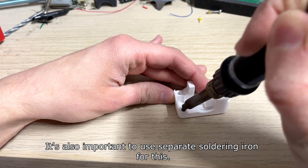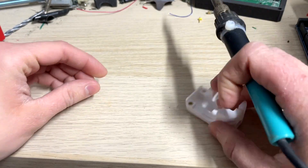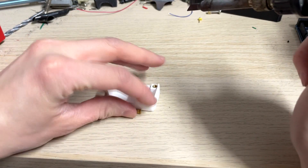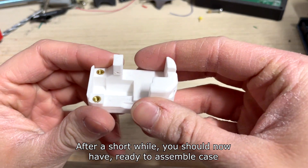It's also important to use a separate soldering iron for this. Don't use your main soldering iron for any plastic-related task — you will damage it. After a short while you should now have a ready-to-assemble case.